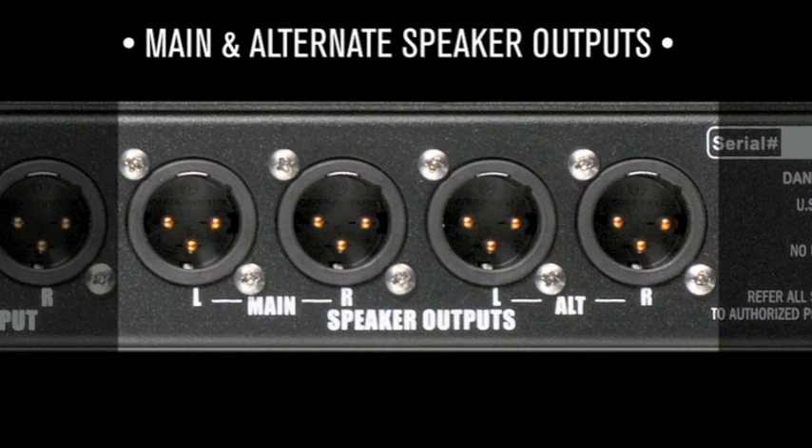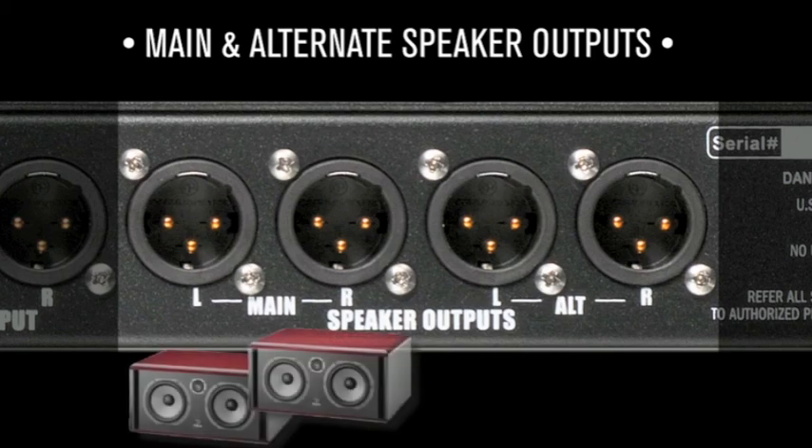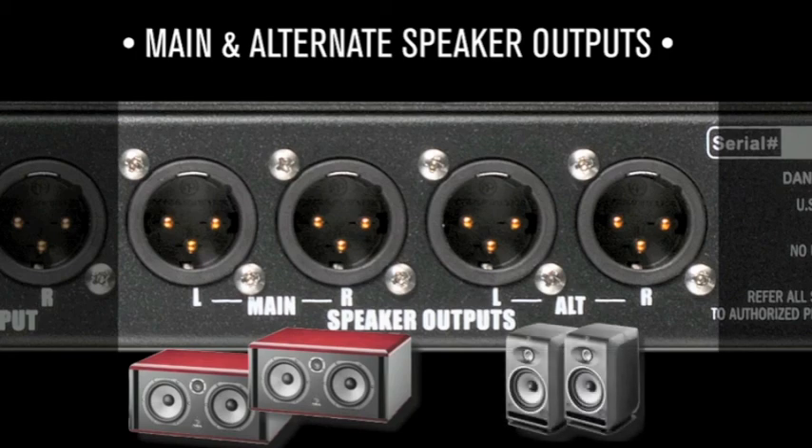Main and alternate speaker outputs: these jacks provide connection with two pairs of studio monitors. Note, not all switches are equal. The D-Box achieves this noiselessly, without dropouts or phase shift.